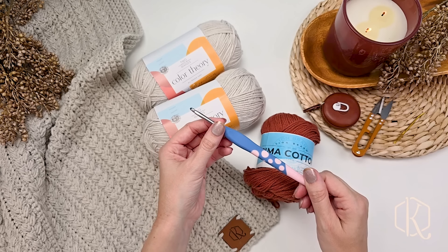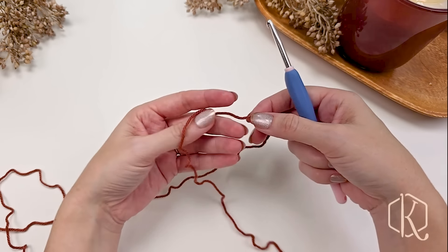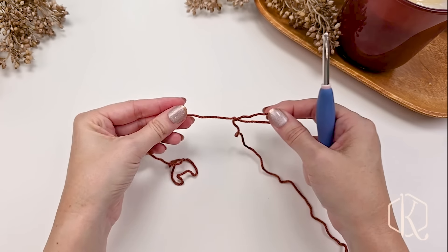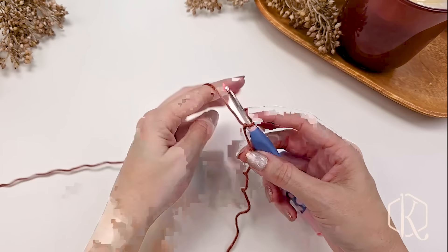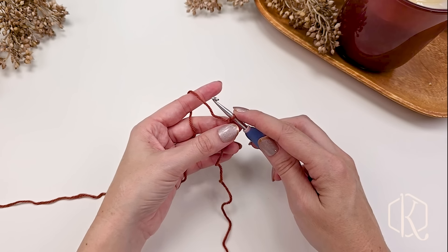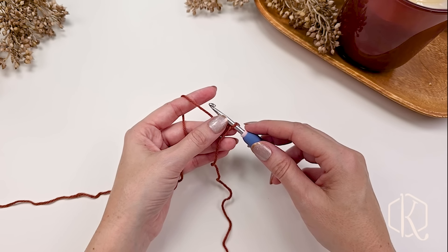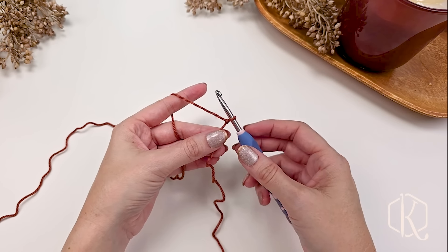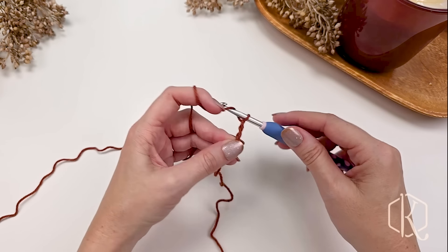We'll use a 5mm H hook to make this gorgeous stitch pattern. Today on camera I'll be making the lovey size, which is about 12 by 12 inches, using this cotton yarn. I can use it as a washcloth, but all these instructions apply to the larger sizes as well. In the ad-free PDF I have about 16 sizes available, and this is really easy to adjust. We're going to start with a slip knot on our hook and then for the lovey size chain 46.